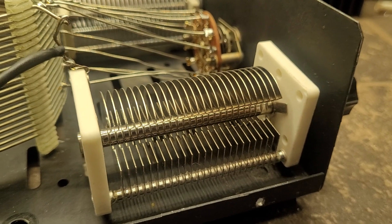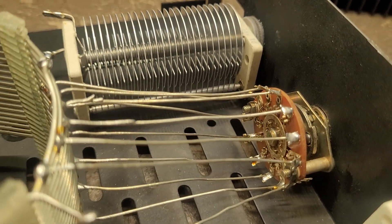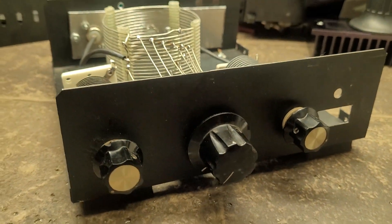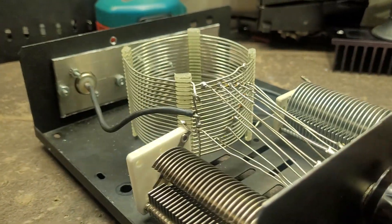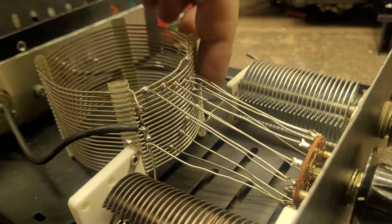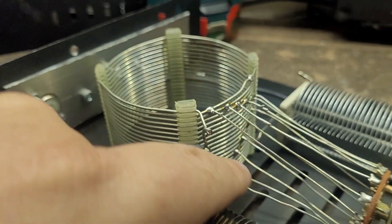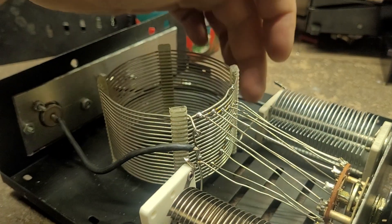We've got two tuning capacitors — one here and one there — and of course a multi-position switch. We've got capacitance, capacitance, and inductance. The switch selects different positions on the coil right here with these wires.